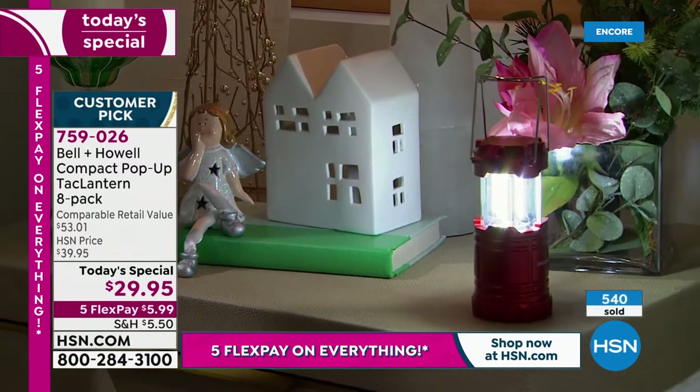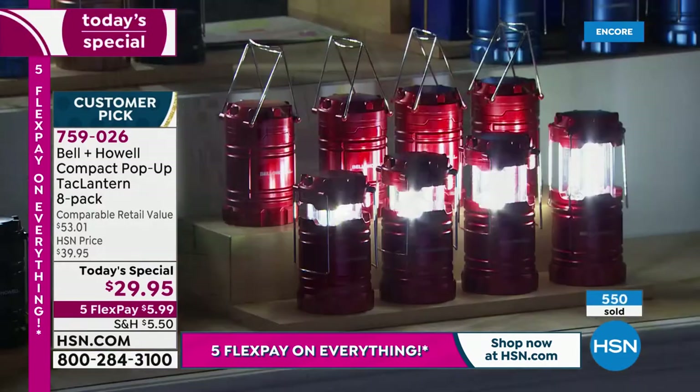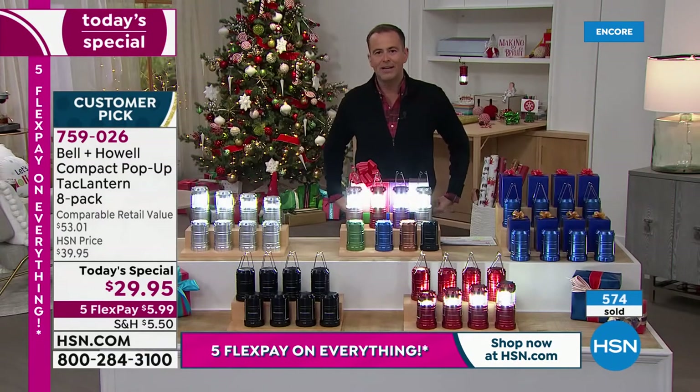With now 500 sold and 1,000 plus orders coming through — Houston, we have a problem. Can anybody guess what that problem is? Could I ask for the studio lights to be brought up? Folks, we do have a slight issue, and here it is.